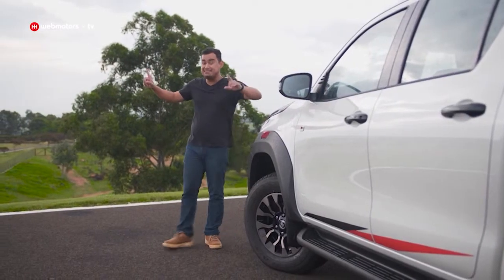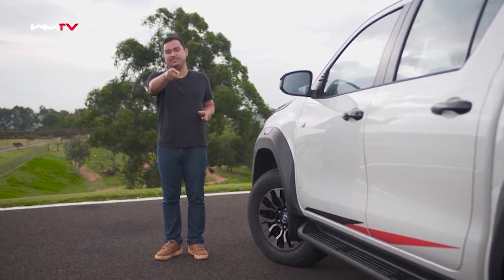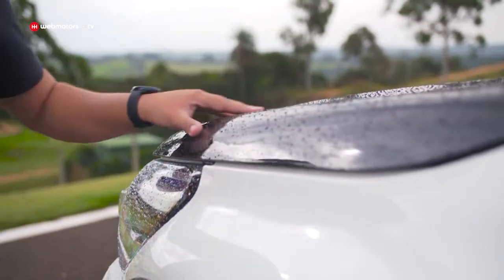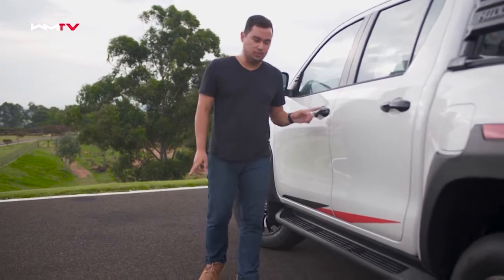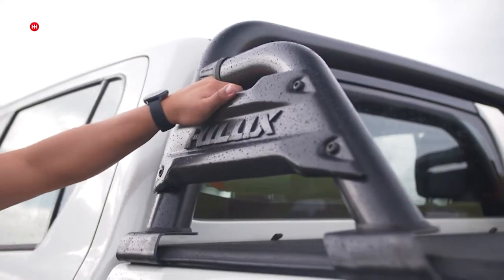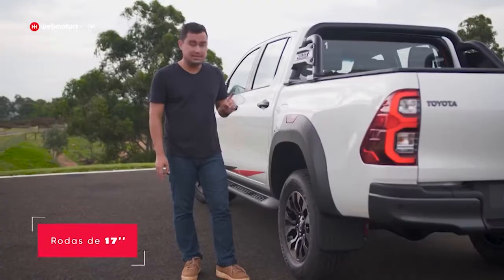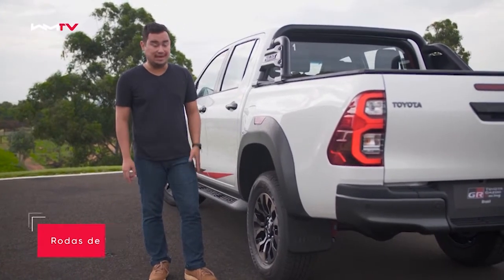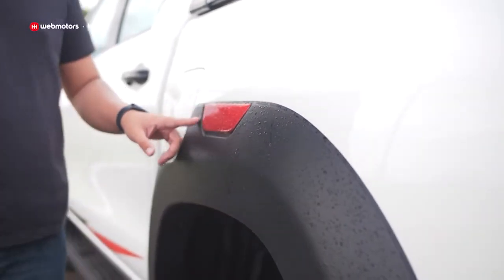A chuvinha já está mais forte, pingando na câmera — estou aqui tomando chuva por você! Mais detalhes estéticos: capô, retrovisores e maçanetas estão em preto brilhante. Nessa versão já temos estribos e tem também o Santo Antônio da Hilux. O conjunto de rodas é exclusivo dessa versão — são 17 polegadas, pneus de uso misto ATR todo-terreno, e temos esses paralamas para dar uma alargada.